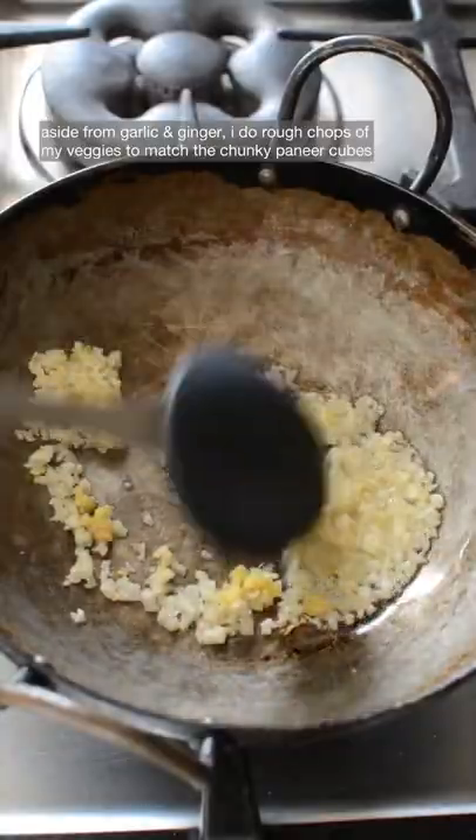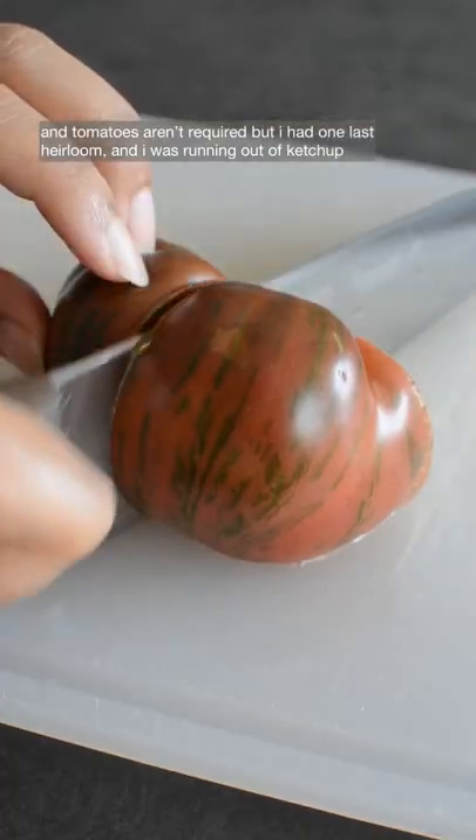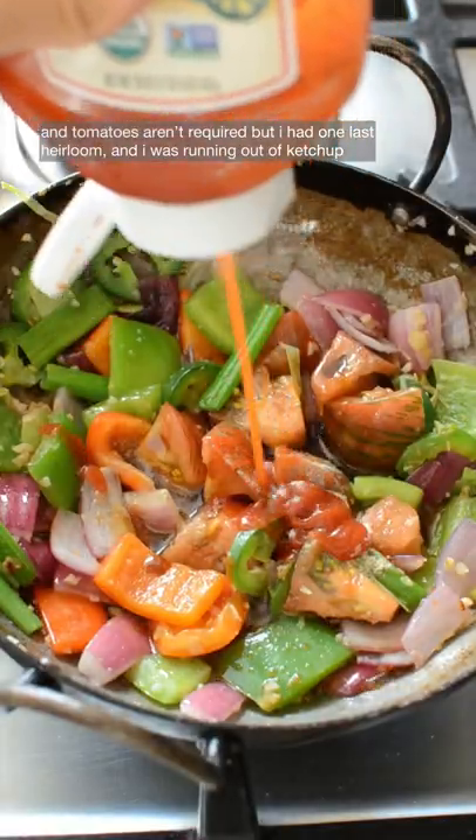Aside from garlic and ginger, I do rough chops of my veggies to match the chunky paneer cubes. Tomatoes aren't required, but I had one last heirloom and I was running out of ketchup.